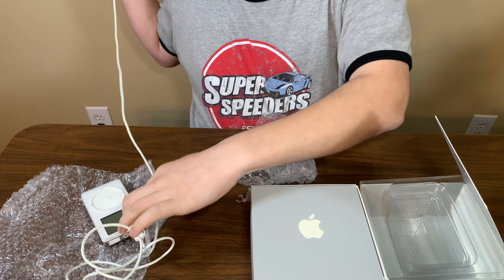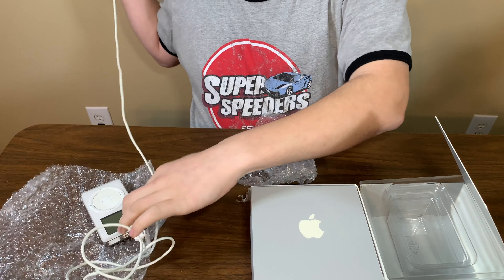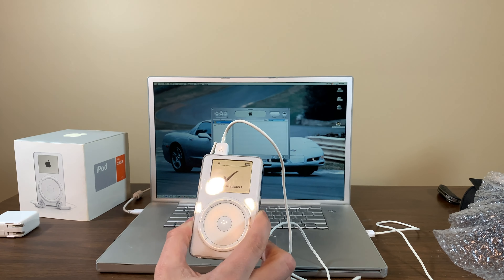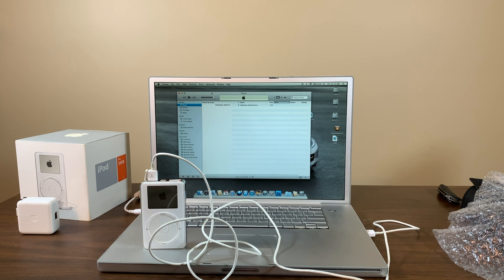Ejecting it from the menu. Now I want to see what happens in iTunes 10 in Leopard, so I'm restarting. The nice thing about iTunes is it has always supported every iPod ever made — this would even work in Catalina with the right dongles. It would work all the way through iTunes 12 with no issues. It's just fun to use it on older devices.